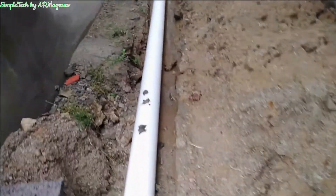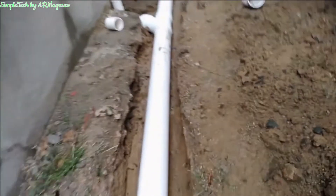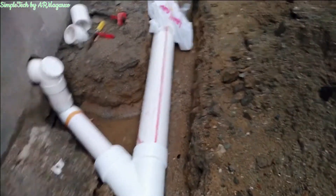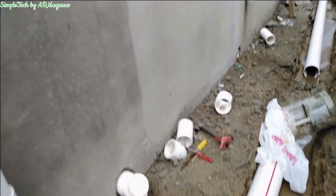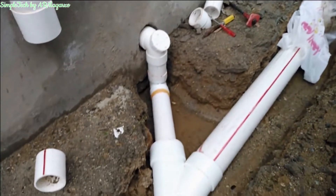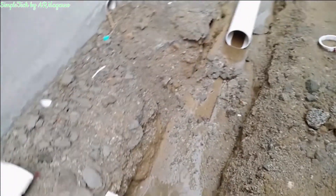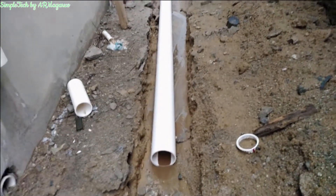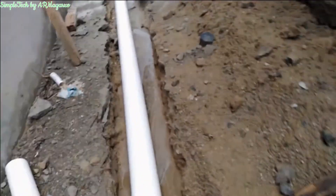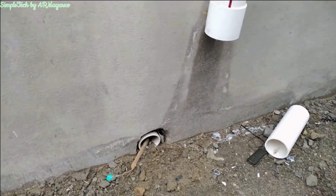Now we are here at the western side of the building. We have the six-inch pipe here connecting the toilet from the ground floor. We are going to continue this pipe — hopefully the rain will eventually stop. We have another toilet here at the ground floor which will also be connected here.